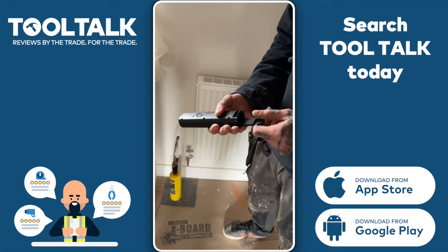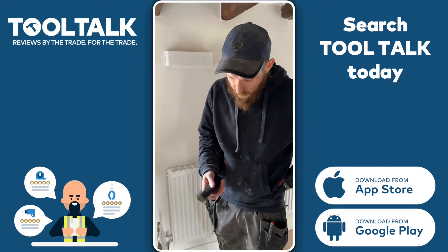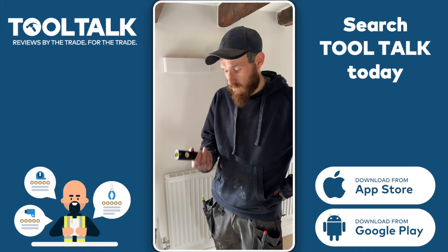It's also rechargeable, so it's a rechargeable battery — it's not going to be replacing batteries every couple of days. It's been a decent little torch, nice and lightweight, fits in your pocket, easy to carry around. Can't recommend it enough.